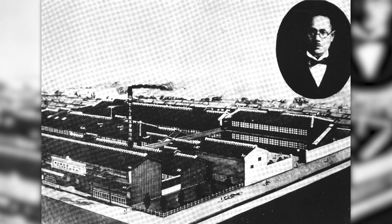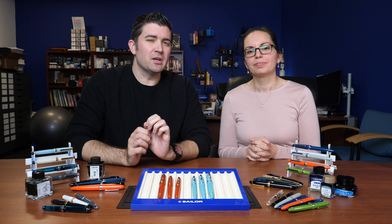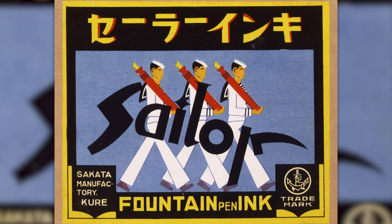Sailor is a reputable Japanese pen manufacturer that was established over a century ago by Kyoguro Sakata in 1911. It was established in his home city of Kure, Hiroshima, which was a big naval port at the time. Fountain pens were a relatively new invention and he had a vision for offering a pen like this to the sailors in his city.